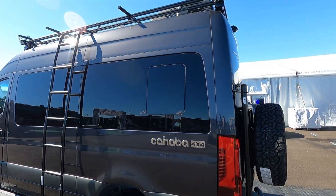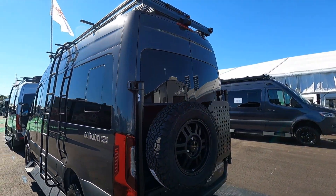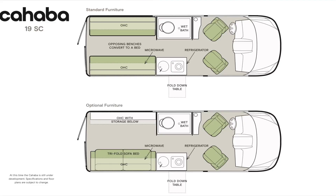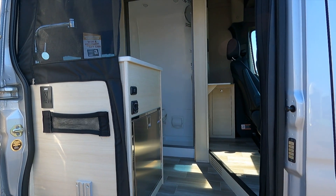There's a massive light bar up top with cube lights on each corner so you can illuminate everything around you. Loving the ladder and the Coleman rooftop air conditioner.